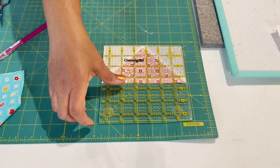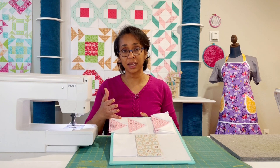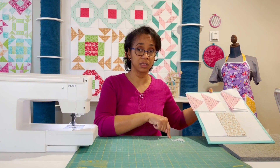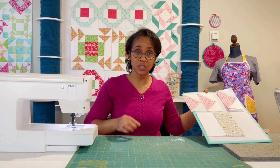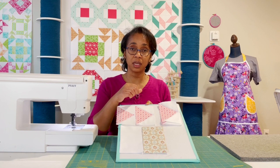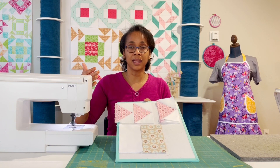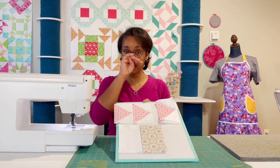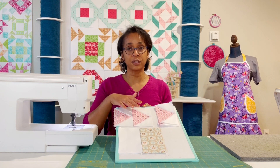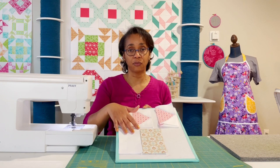I went through and trimmed up all of my flying geese. There wasn't a whole lot to trim — in fact, this little pile of shreds is the sum total of all the trimming for all 16 of my flying geese. But if my flying geese are a little bit off — a little extra fabric here or there — as I sew them together, that addition of fabric is going to multiply and get bigger, and the size of the block will end up being a little weird. The rest of your block is going to go together so much more easily if you actually do your trimming before you add them to the other blocks.